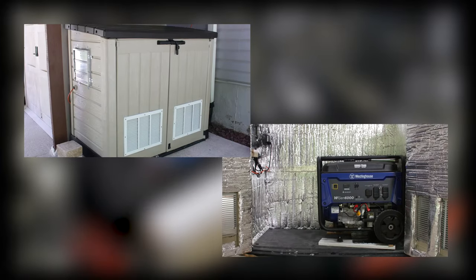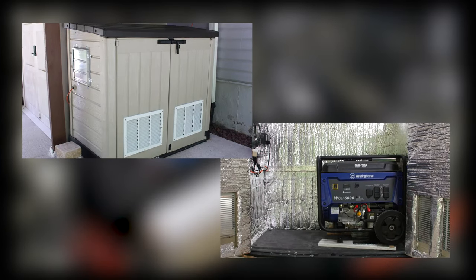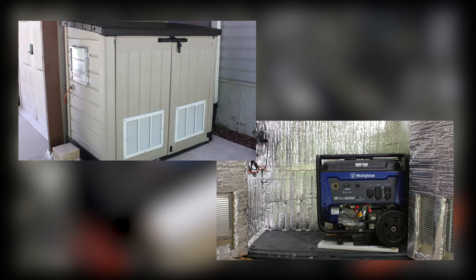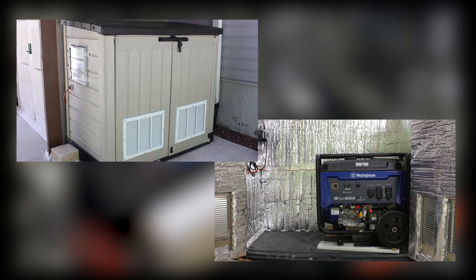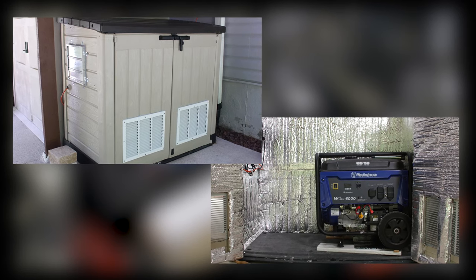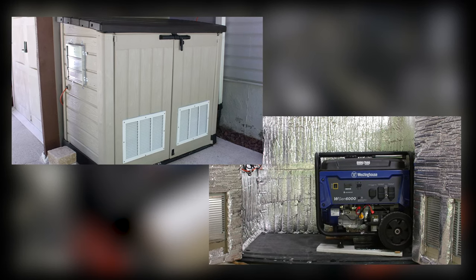Sturdier sheds cost more, so check your budget. This one cost around $290. I almost didn't want to cut holes in it, but I wanted a shed that I could close when the generator was running. This meant I had to do some research and planning.